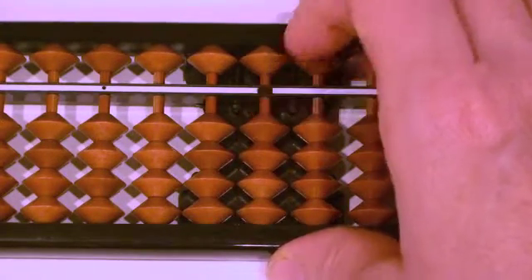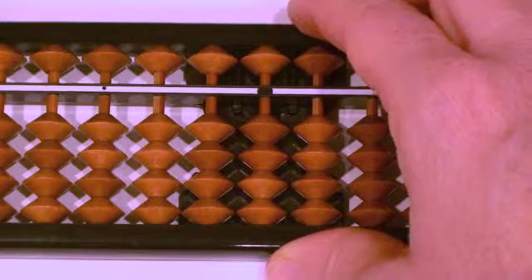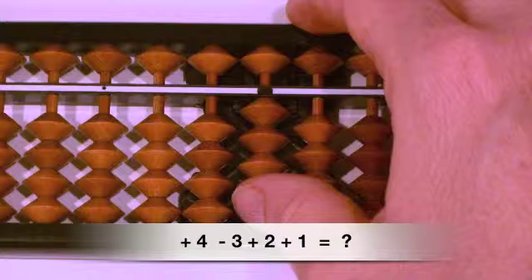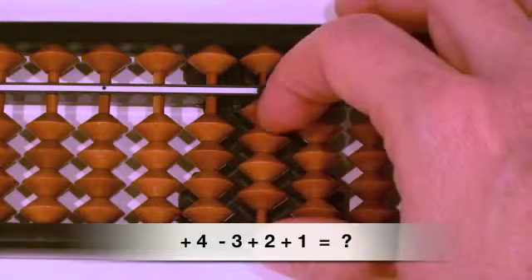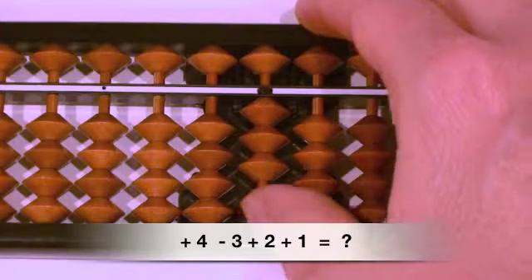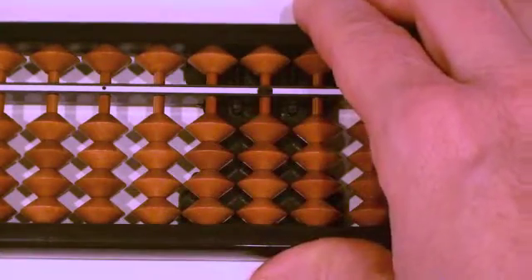Let's complete some sample problems before learning about the upper bead. First example: plus four, minus three, plus three, plus two, plus two, plus two, plus one. Ready? Plus four, thumb up. Minus three, finger down. Plus two, thumb up. Plus one, thumb up. Answer?